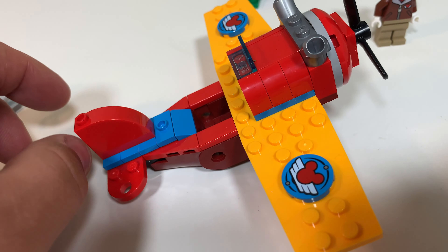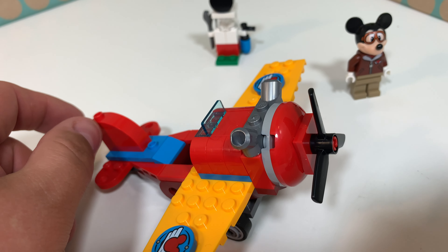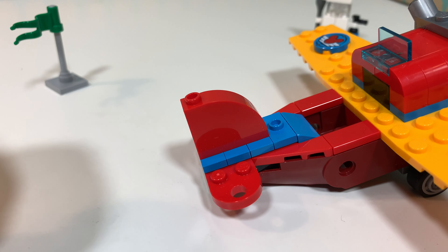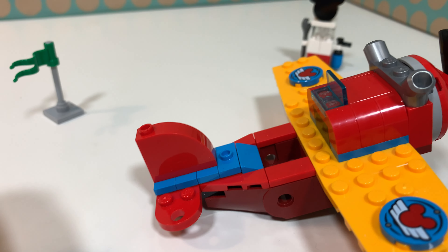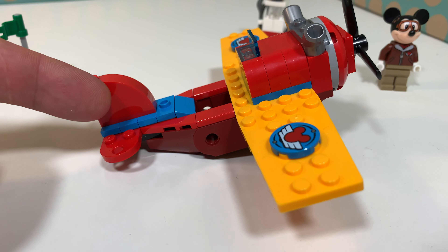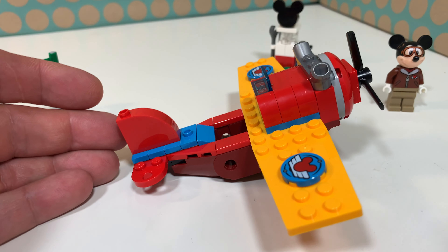There's also this small window piece and this engine piece in gunmetal gray, and then there is this nice tail built with just some bricks and plates. It's a really simple plane but I really love it and I really like the color scheme — it's really cartoony.